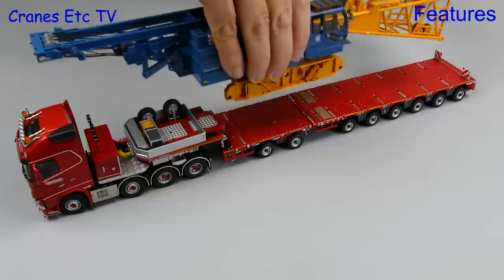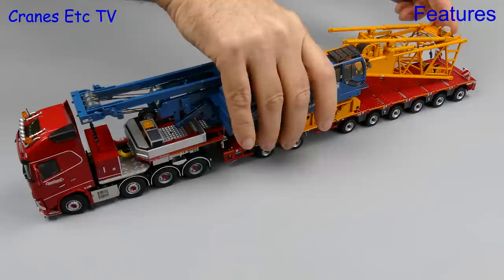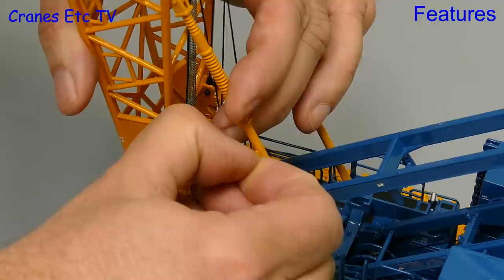One of the advantages of a kit model like this is that you can use it for transport loads, and here the crane looks good on a suitable truck. However you do need to fold down the main boom backstops, and the only way to do that is to loosen the rivet that holds them in place — when that is eased out you can then lower them to reduce the headroom.